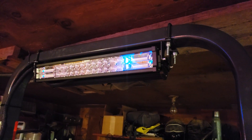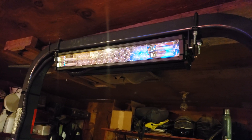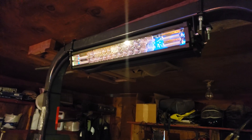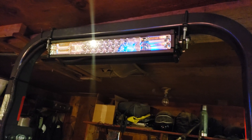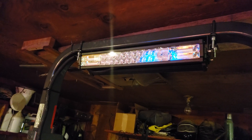Here's the light bar as I had earlier. A couple guys wanted to know how I had it wired in. These draw a lot — there are 3 watts per LED and 72 LEDs in each bar.